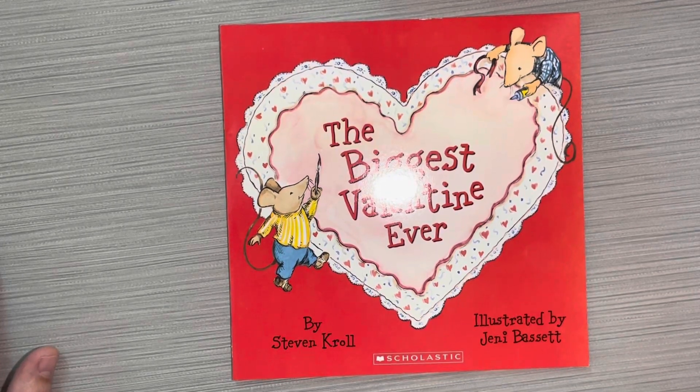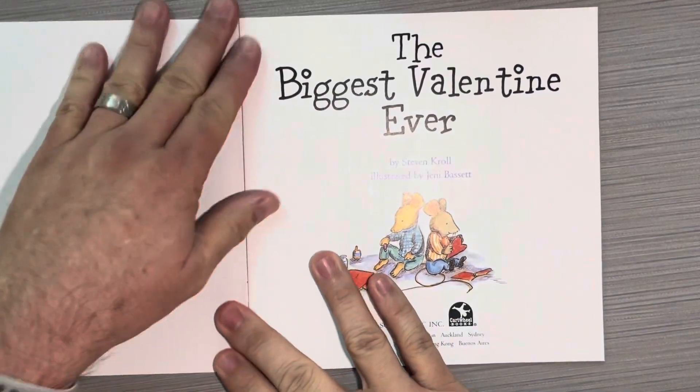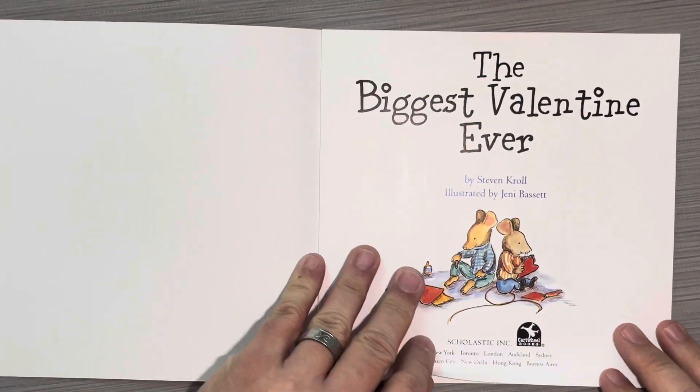Hey boys and girls, this book is called The Biggest Valentine Ever by Stephen Kroll, illustrated by Jenny Bassett. The Biggest Valentine Ever.